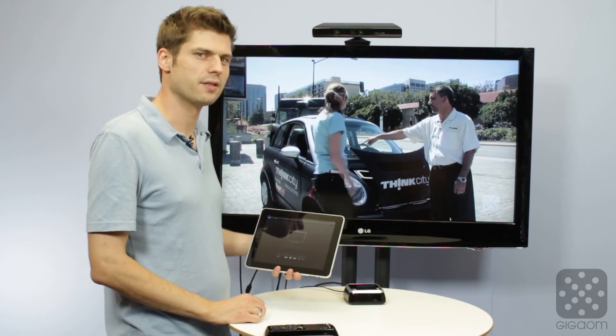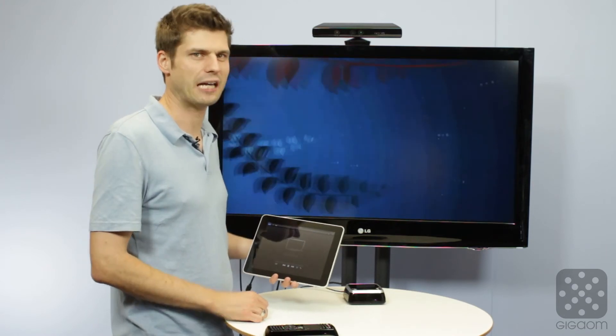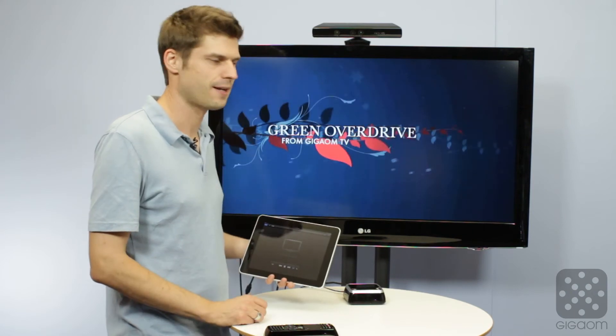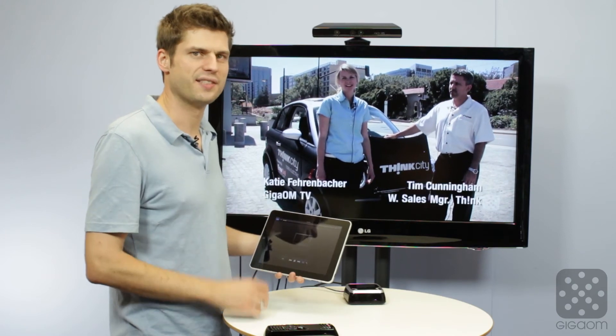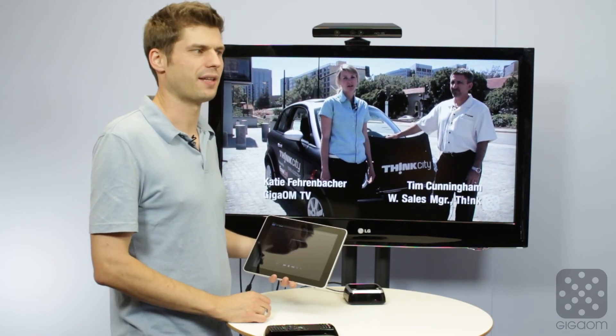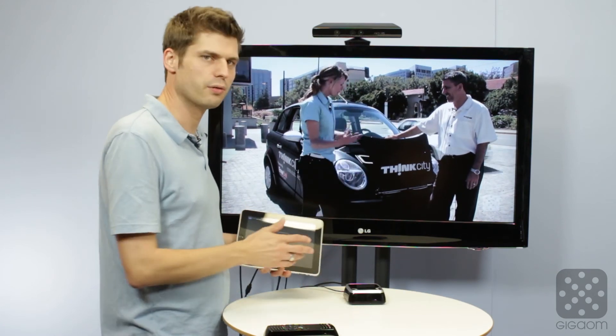It's worth mentioning that this doesn't provide the full AirPlay mirroring capability that came with the iPad 3, the new iPad, and Apple TV, where you can basically see the whole screen — the whole desktop of your iPad — and do some advanced funky stuff in some of the games. That's not possible with Google TV.